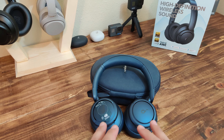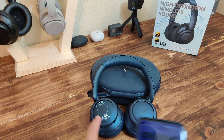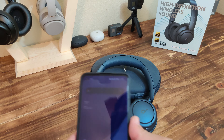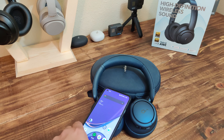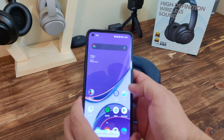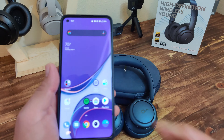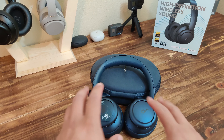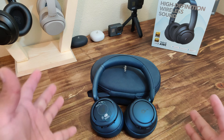Got a nice little pouch — I don't think the first one came with the pouch. There's an airplane adapter, a USB-C cable, and look at that — a mic. The aux cord now comes with a microphone, which is a positive. The first one didn't have that.